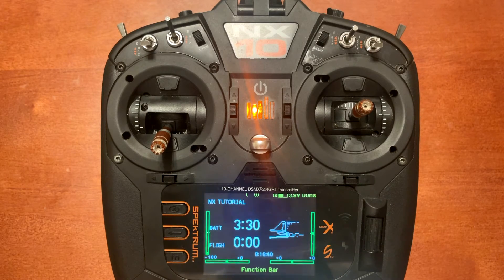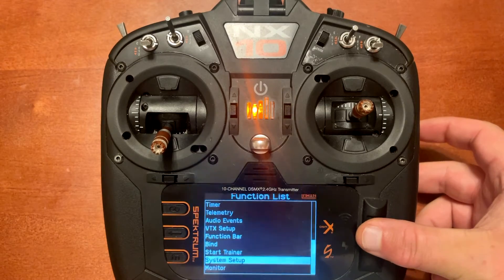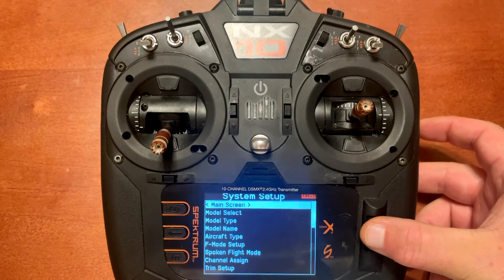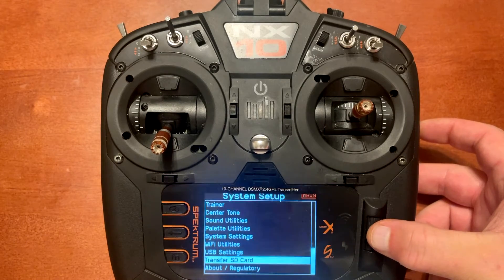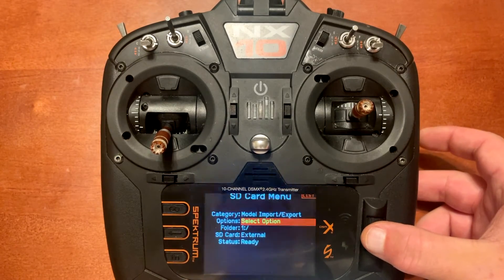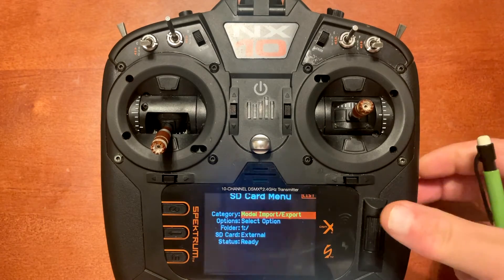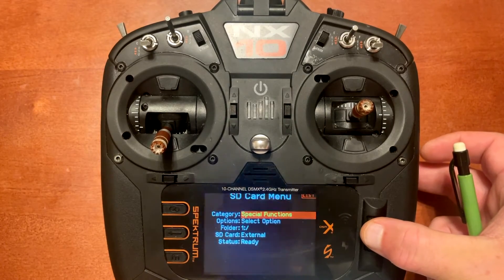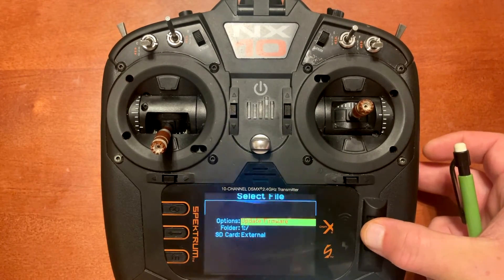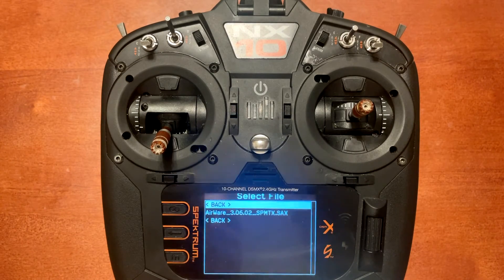Here's how you're going to flash it back to a previous firmware. Push Enter, scroll down to System Setup, go to Yes, scroll down to Transfer SD Card — it's going to say Model Import/Export typically. Push Enter, scroll over to Special Functions, go to Options, then Update Firmware. It's going to show you the firmwares on your SD card.